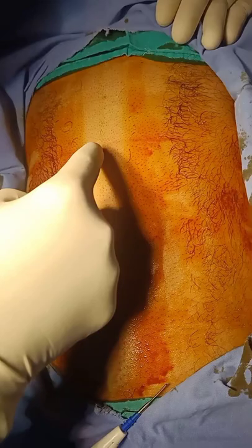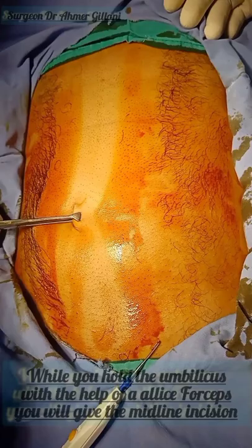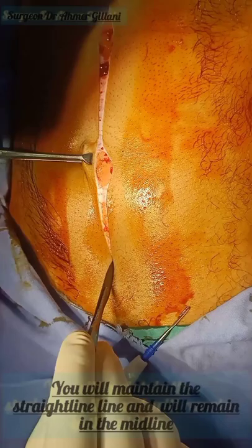I will show you how to open the abdomen. After proper washup, gowning, gloving, painting, and draping, you will give the midline incision. You will give the incision at the place where the hairlines meet. While holding the umbilicus, you will give a straight incision starting just below the xiphisternum to just above the symphysis pubis.